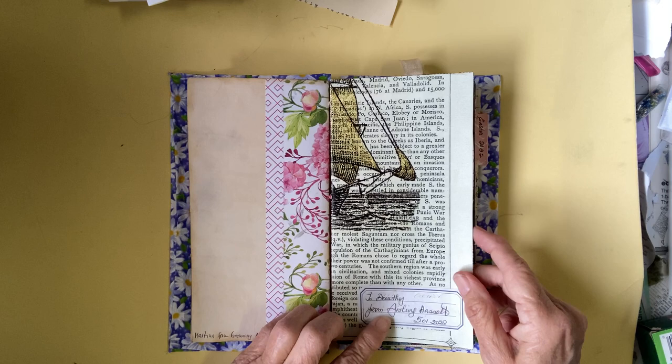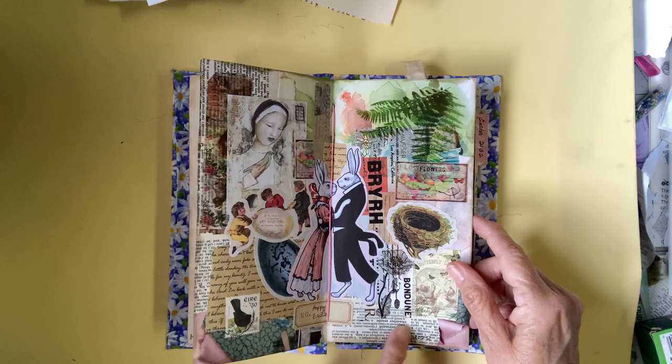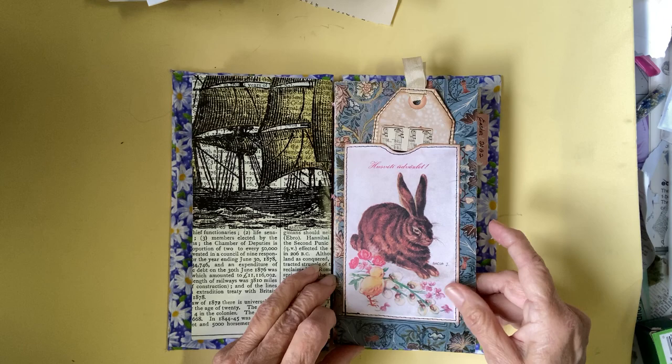This one is from Ashleen Hassett. Look at the Easter bunnies — Happy Easter! Isn't that pretty? Every one of them is different and unique.